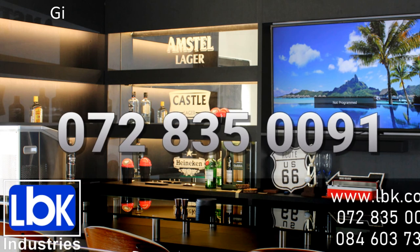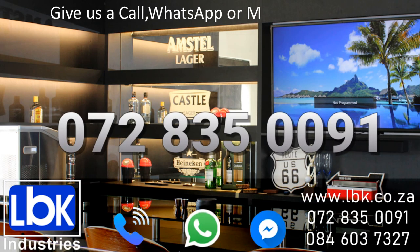Like what you see? Give us a call, WhatsApp, or messenger today.